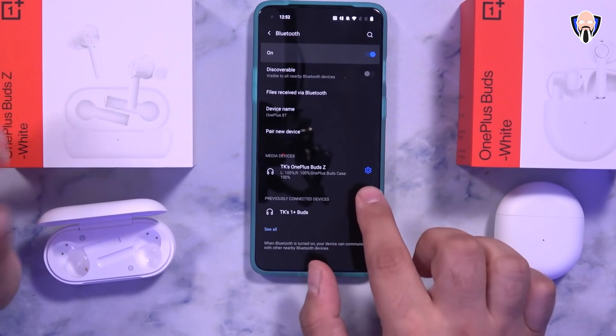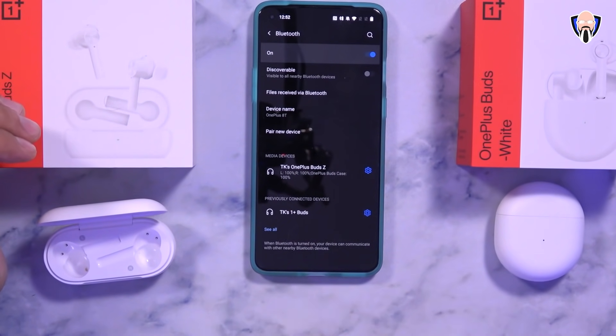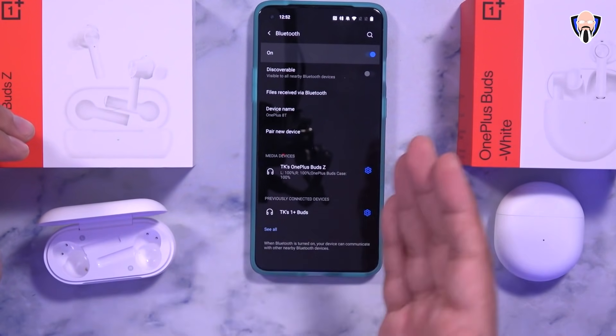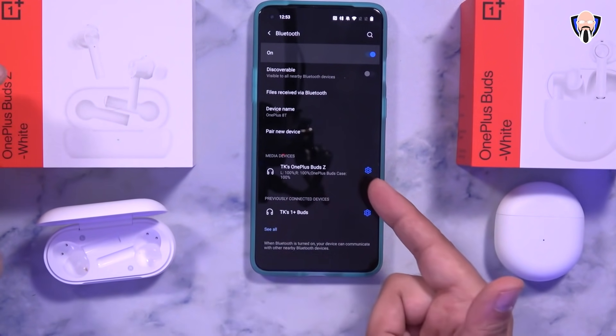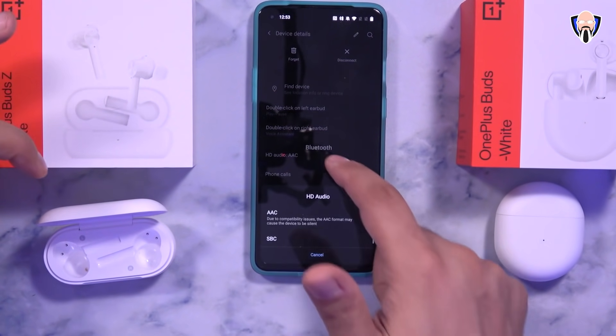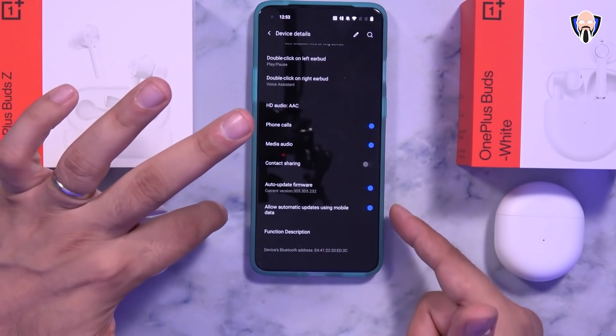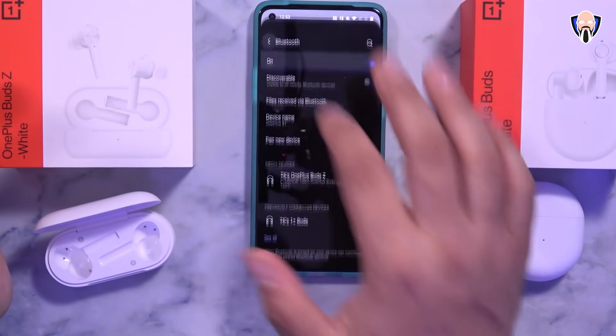Switching over to the OnePlus Buds Z — keep in mind you can switch between two paired devices by pressing and holding one of the ear tips for three seconds. All configurations are pretty much the same: AAC, SBC, contact sharing, auto firmware updating — the exact same experience across both earphones.